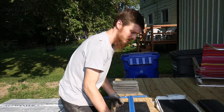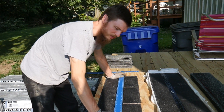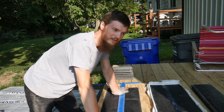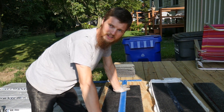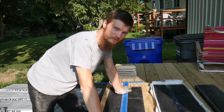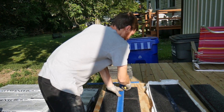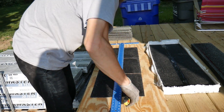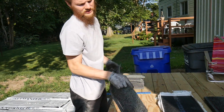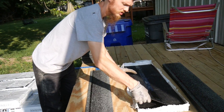We're using three-tab shingles because they'll match the other side of the house. Architectural shingles are much better — stronger, last longer, superior in every way — but the shed is three-tab, the house is three-tab, and we're only doing half the roof so we wanted to match. I'm cutting off the tab to start the first starter row, which will act as the under row and then the shingles will go on top.